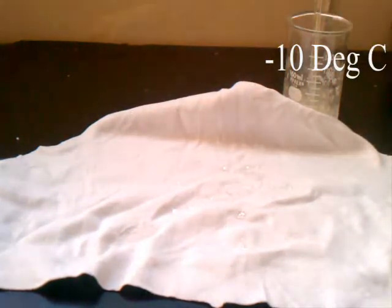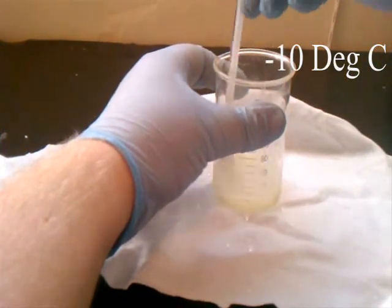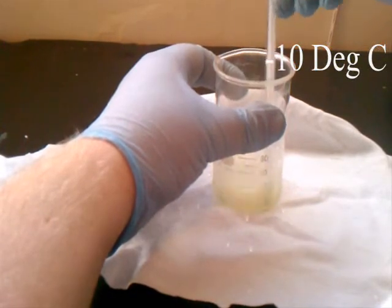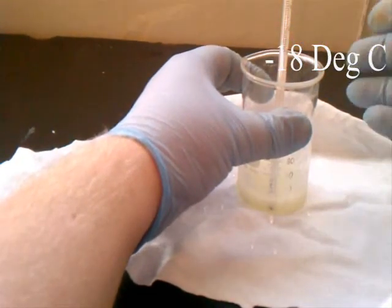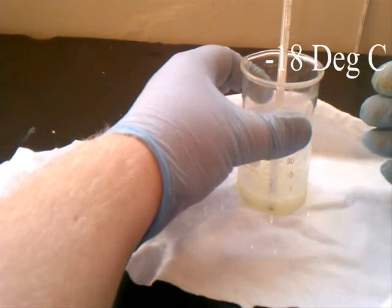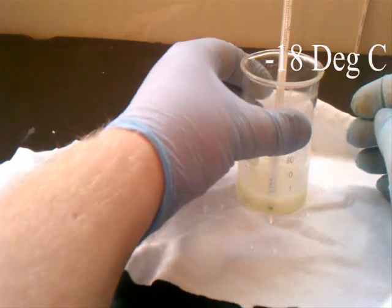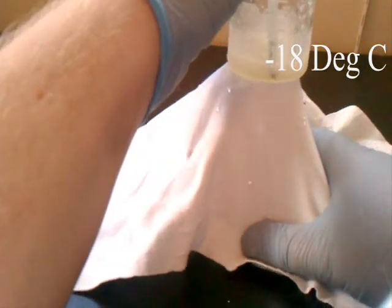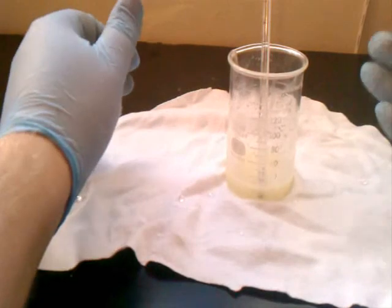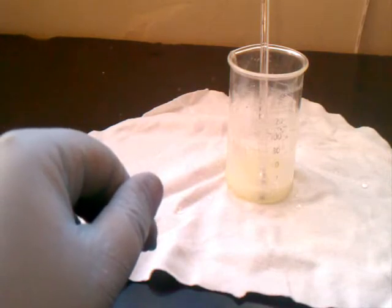One thing we can do — it gets so cold — is put it into contact with some water. Usually this is done with a block of wood, but a rag will do just fine. Just stir it up a little bit more. We are down to negative eighteen degrees right now. If we take and try to pull the beaker off of the towel, we will see that it is frozen to the towel — really frozen on there, you can't get it off. So there you have it: the reaction between barium hydroxide and ammonium thiocyanate produces an even colder endothermic reaction than dissolving ammonium nitrate into water.